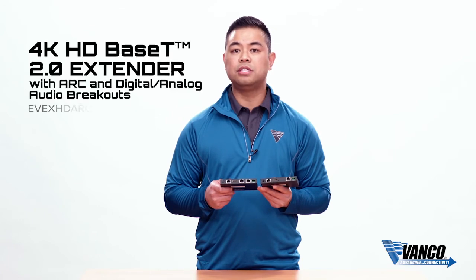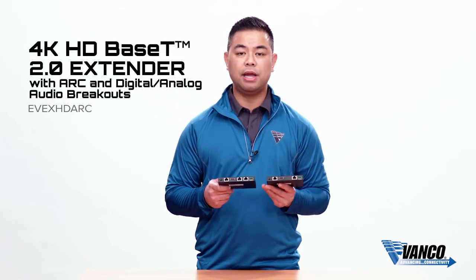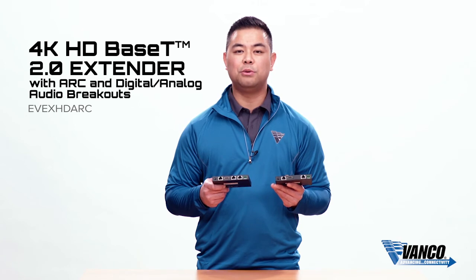Again, this is our brand new HDBaseT extender with HDBaseT 2.0. For more information, visit us at vanco1.com.